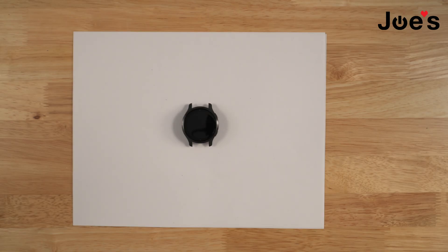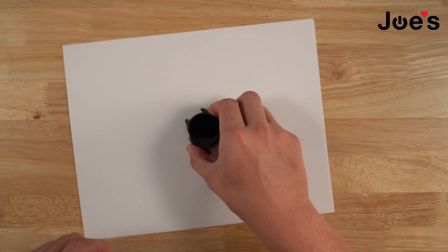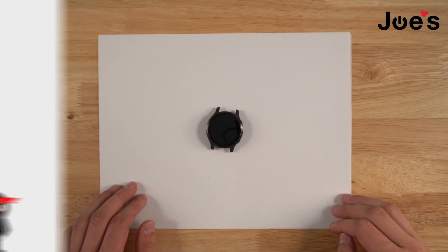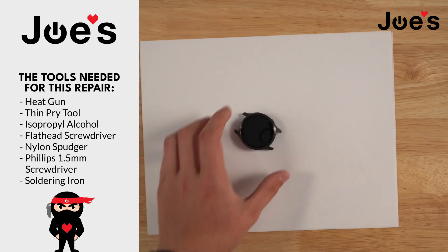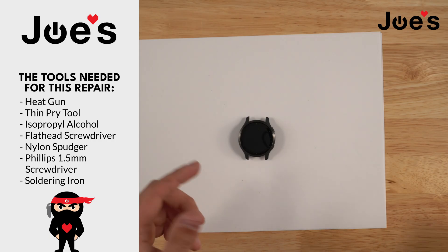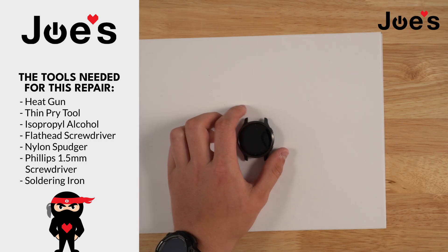Hello guys, this is Ben with Joe's Gaming and Electronics. Today we'll be showing you guys how to take apart a Garmin Venue 2S watch. All the tools and parts that you see in this video will be linked down below in the description. This is a very easy teardown, so let's just get straight into it.